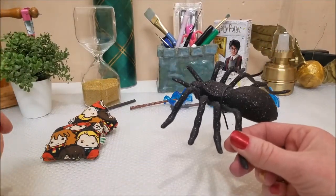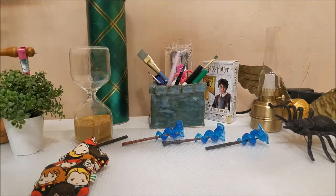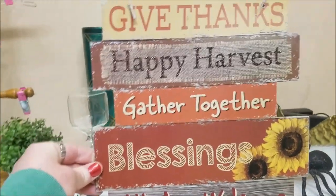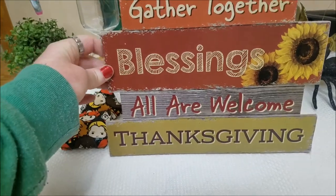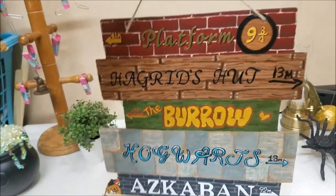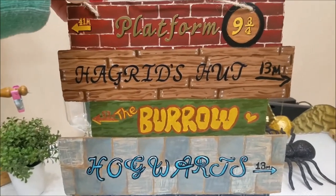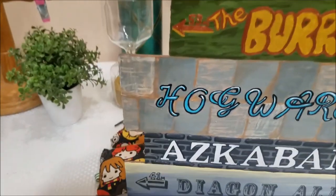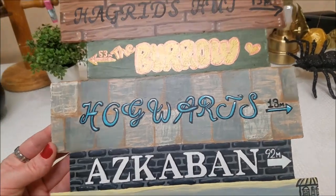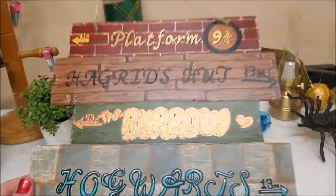This last one is a bigger project. I went to the Dollar Tree — anyone on Pinterest might have seen these already where you make signs. I decided to paint it my own style on the back so I can flip between either side. For the Harry Potter side I've got Platform Nine and Three Quarters, Hagrid's Hut, The Burrow — it says 53 — Hogwarts, Azkaban, and Diagon Alley. I think the only thing I might change would be the distances.